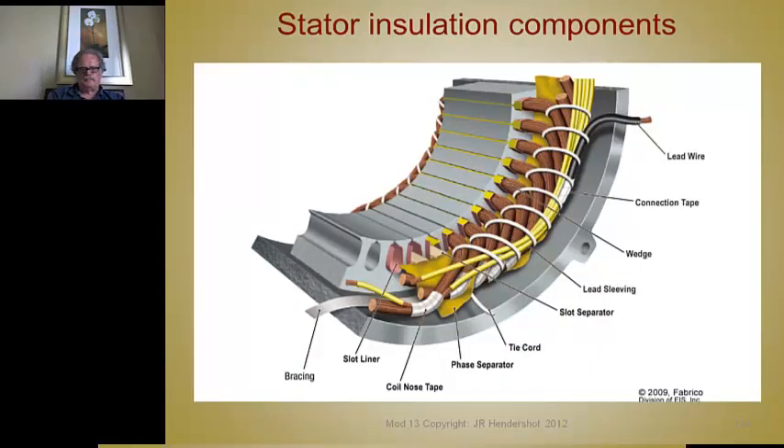This is an excellent picture of all these things, provided by Fabrico — a division of EIS, which is a distributor all over North America that distributes different slot liner materials, lacing materials, and all sorts of components needed to insulate a stator. Here's the slot liner. These don't have to have cuffs, but they're longer than the core so they still keep the coils away from the face of the core. These are called top sticks or slot wedges that go over the top to keep the conductors from coming out of the slots.